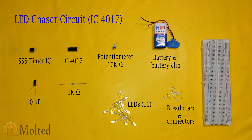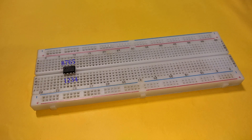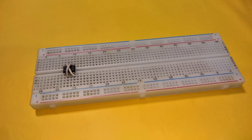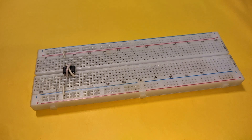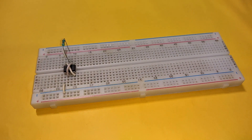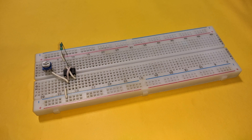Place a 555 timer IC on the breadboard with its pin 2 connected to pin 6, and pin 4 connected to pin 8. Also connect pin 1 to the negative rail and pin 8 to the positive rail. Place a 1k resistor between pin 7 and positive power supply, then connect a 10k potentiometer with one of its extreme terminals connected to pin 2 and its central terminal connected to pin 7 of the IC.